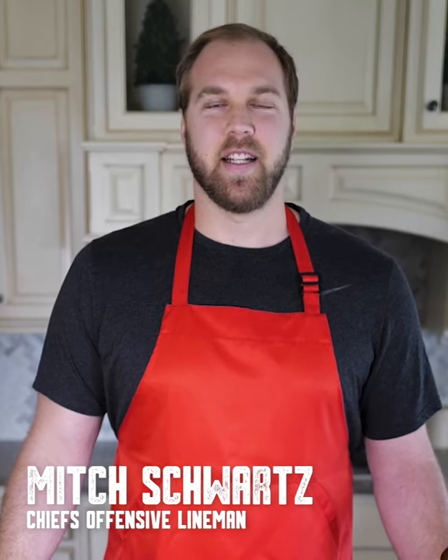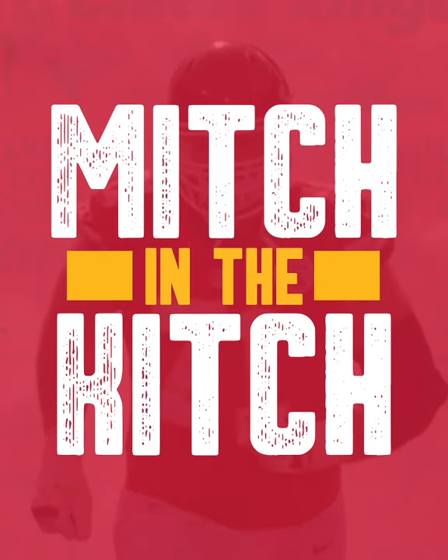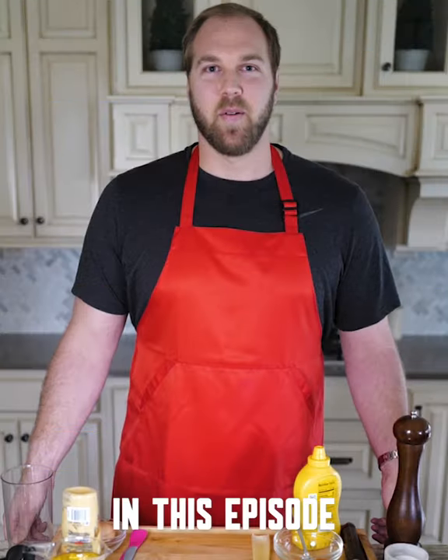Hey everyone, Mitch Schwartz here with the Kansas City Chiefs, and welcome to the first episode of Mitch and the Kitsch. In this episode, we're going to make a very quick egg salad. Let's get to it.